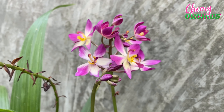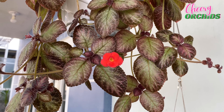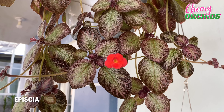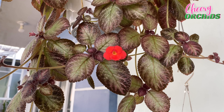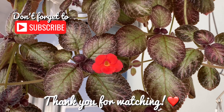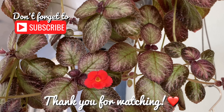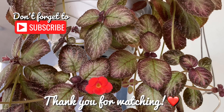And here's my Cattleya Amazing Thailand, which I repotted from coconut husk to gravel or stones. The new growth had grown, but it did not flower. And now I think that this Cattleya had run out of eyes. I think that the snail damaged all of the eyes — the spots where new growth grows. But I still hope that this can still grow a new growth.